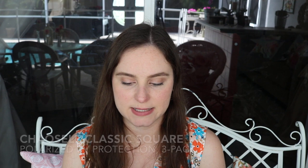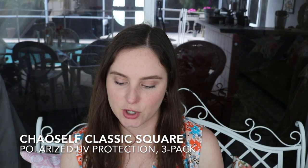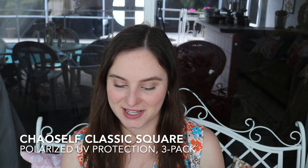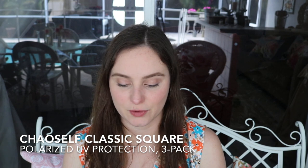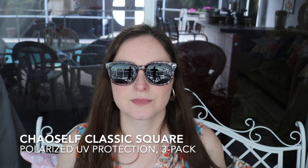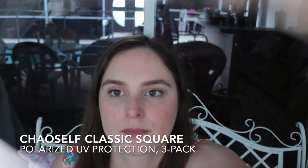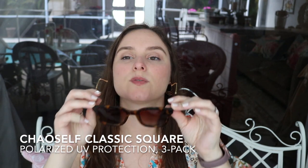Next I have a different brand — this is the Chow Self Polarized Classic Square and it comes in three different colors: gray, brown, and a gradient color. This one is $19.99 for three of them. When I ordered them they did have a 40% checkout coupon, so you can always select that and at checkout you'll see it. These have kind of a gray leopard print to them — and the other one's gradient gray, and then the brown.